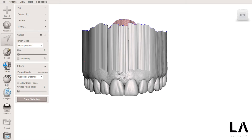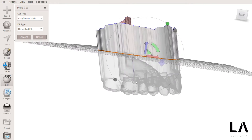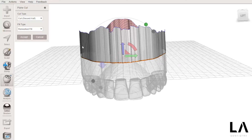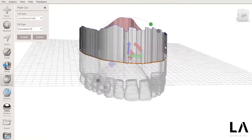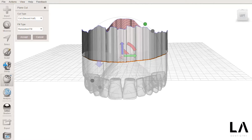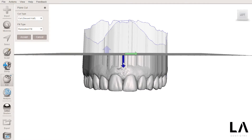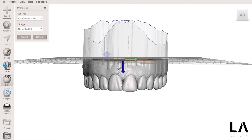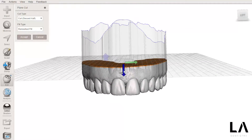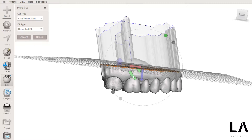Now I go into Edit and go to Plain Cut and I will make a smooth cut. The transparent part is the part that will be cut off, and the gray part will be left intact. I want to keep the teeth, so I'll click on this blue arrow and it will flip the sides. Now I can adjust the position of this plane that will perform the cut. In this case, I want a little bit of the palatal surface because this is a mock-up model — I want to make sure I have some support for my silicone matrix.